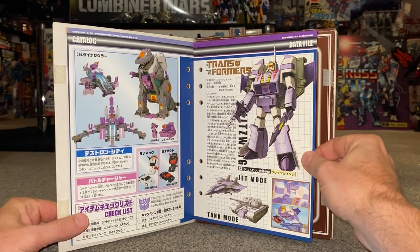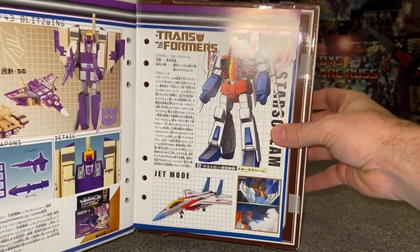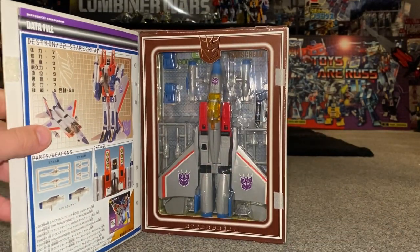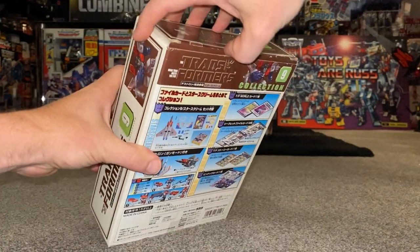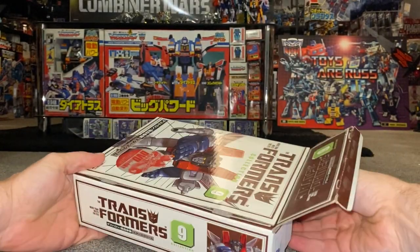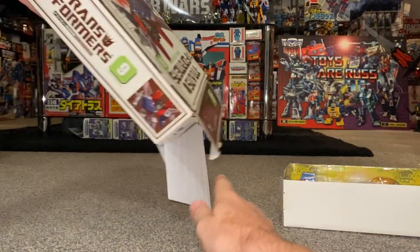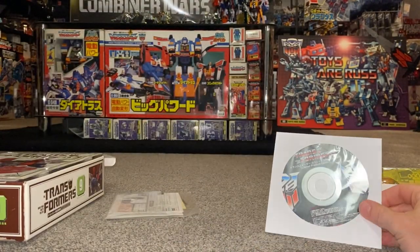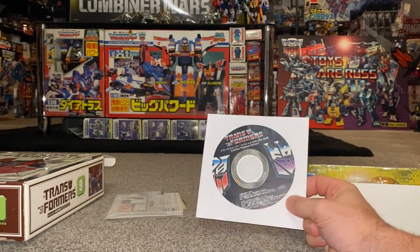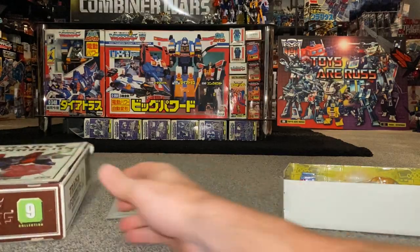We've got a lovely poster which folds out, of the Seekers — pretty much all of them on there with Starscream himself at the helm. Then we've got more toys in what I think is a catalog — Blitzwing is the next one or the one after in the book collection. Finally there is Starscream himself in jet mode with anime pictures. This is the purpose of this: to replicate the animated version of it. The top is open like this — I love they do this with Japanese figures — and there are four robot points on the inside of the flaps.